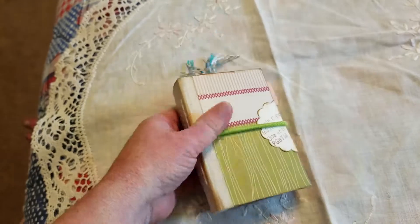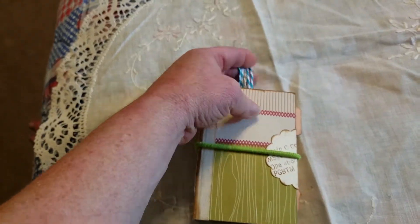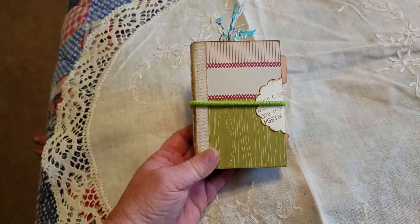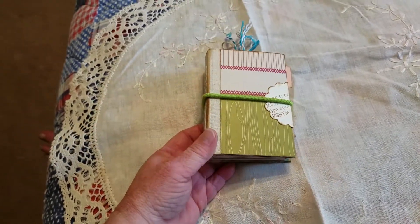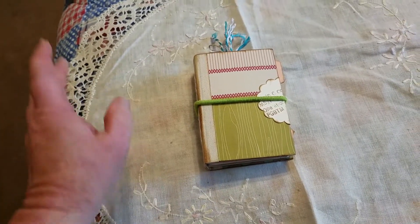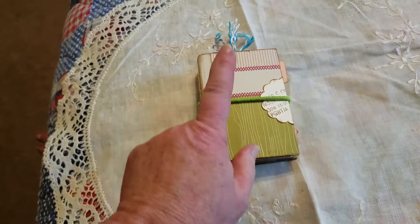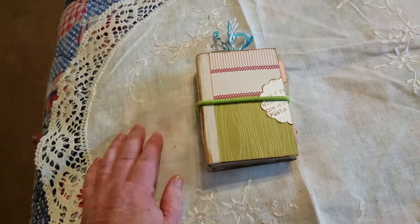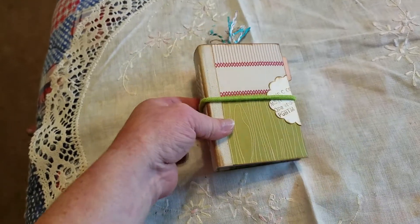That being said, I'm not really sure how it will hold up. So I am offering it for sale on my Facebook page. But instead of $10 plus shipping, which is what I usually do, I am offering it for $7 free shipping. Let's take a look at it.